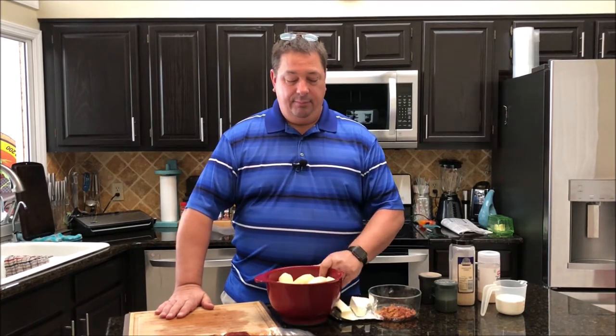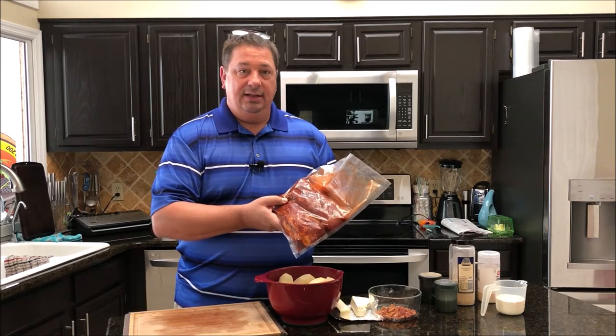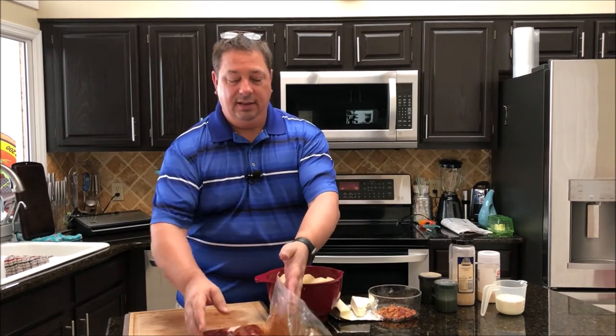onion powder, about a quarter cup of milk, and to that I added about two tablespoons of ranch dressing. I'm going to put this recipe in the description below. Before I put it together though, we're also going to be cooking two pork tenderloins today, so I'm going to have two sous vide things going.